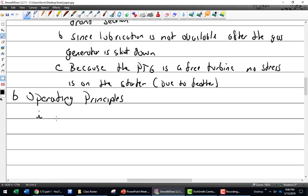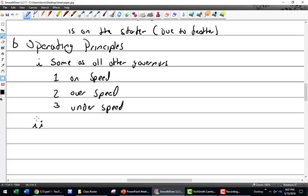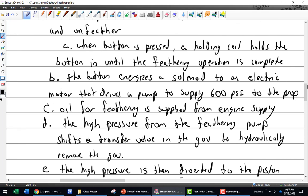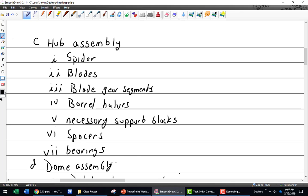What about the main governor? Same as all other governors - on-speed, over-speed, and under-speed. I didn't hear many people say under-speed, which makes me a little nervous. Note my writing up there versus down there - I think it gets worse as I go along.